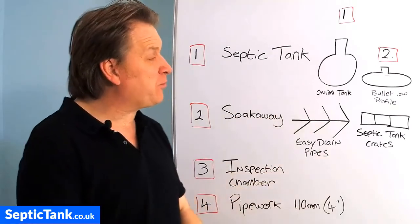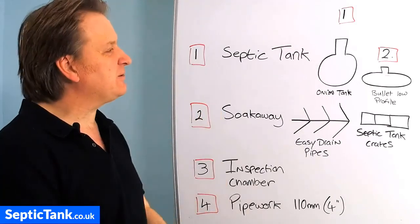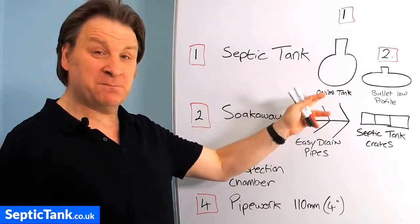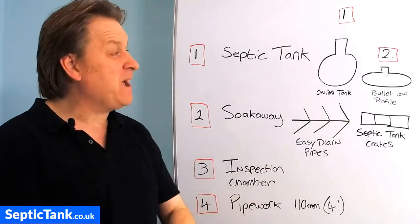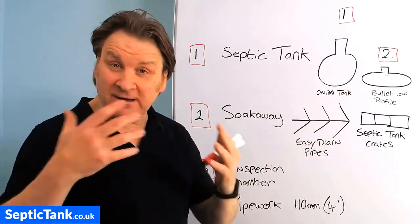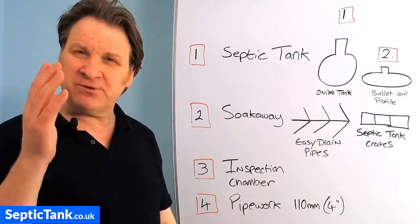Tank number two is the bullet low profile septic tank. These are what I call modern technology — they're half the height of the old onion shaped tank. Whilst they're a couple of hundred pounds more to buy, they're not that much more expensive overall. You don't need any concreting with them and they only take an hour to install. So those are the two options you'll be presented with when looking for septic tanks.